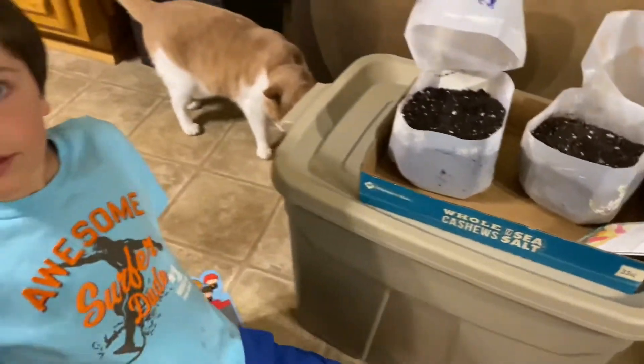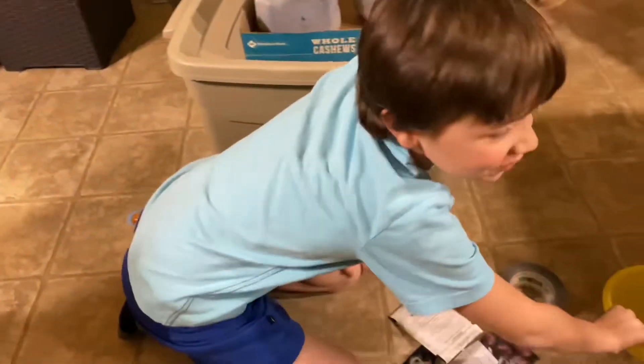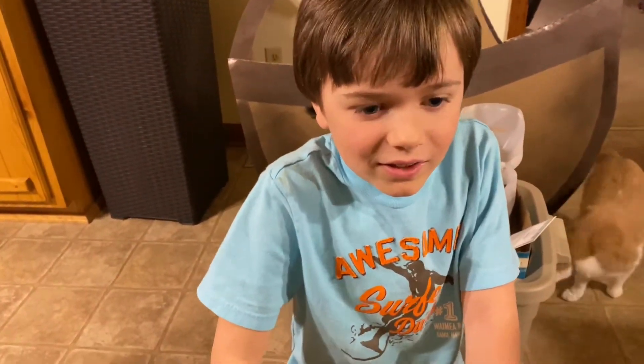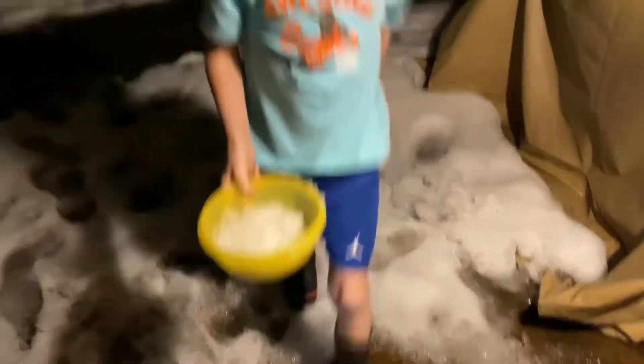Now the really fun part — do you want to hear the fun part? We have to go grab that bucket right there. Get some water? No, we're going to get some snow. Okay, ready? Go. It's icy snow. It is icy snow.